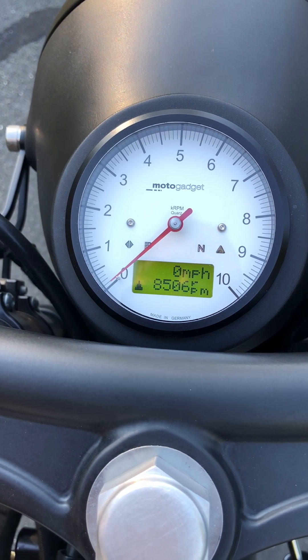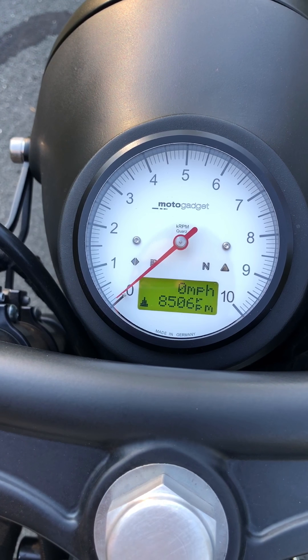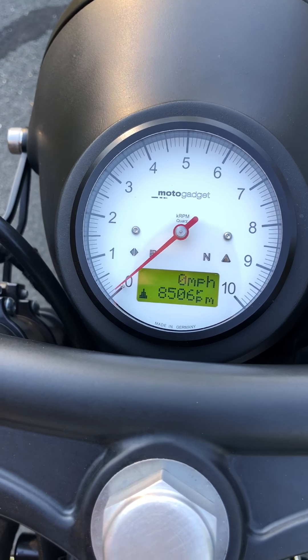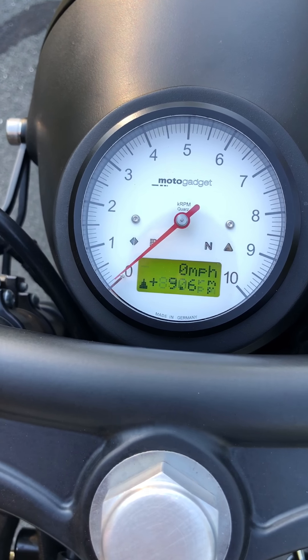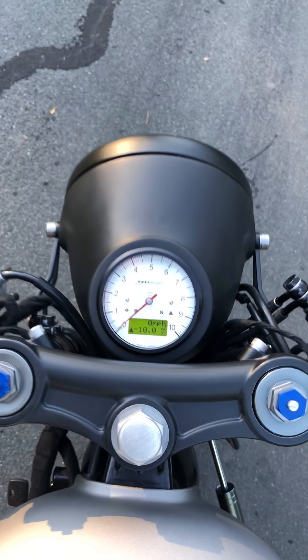And then there's my max RPM. This does have a TTP igniter on it that's been reprogrammed, so that's why you see 8,500 RPMs there. This is an awesome piece — pretty standard install on a carbureted bike. If you're doing a fuel injected bike, like 2012 and up, they have something called an M-Tri for MotoGadget that makes it pretty much plug and play.